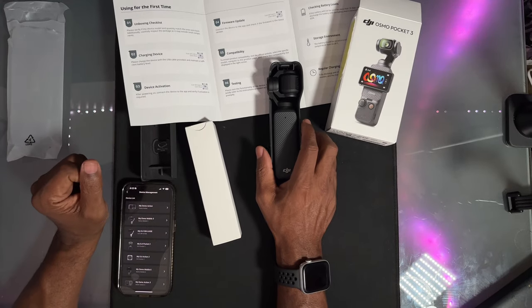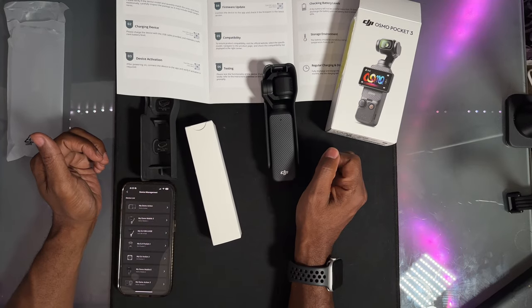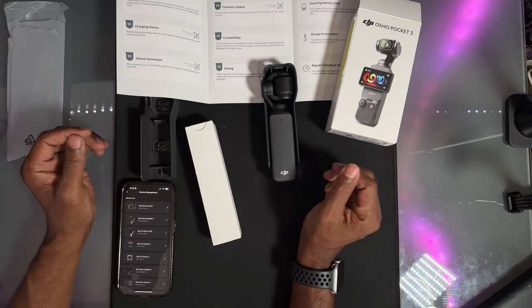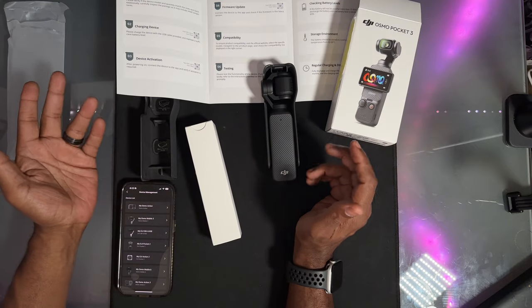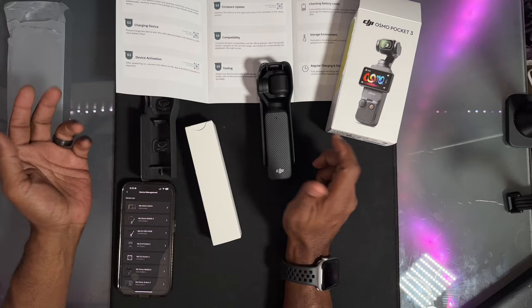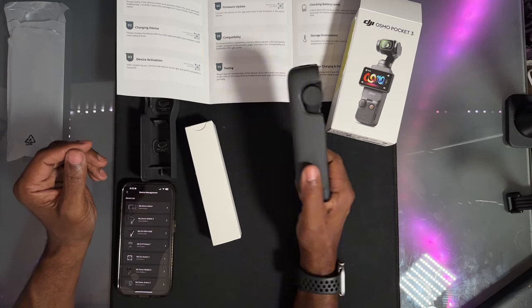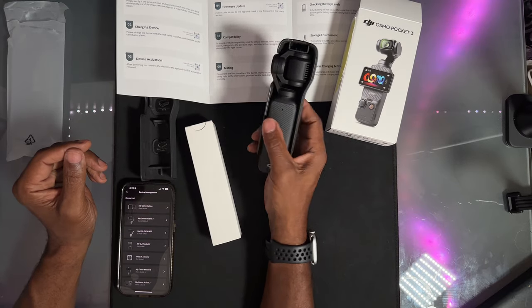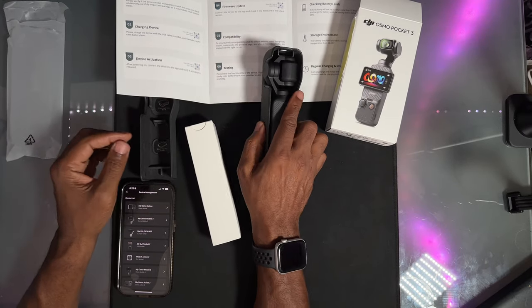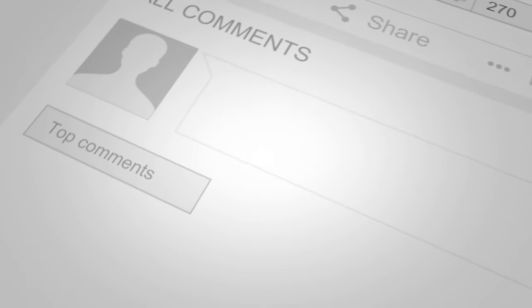My experience: I went through the chat, they sent me the mailing label, I mailed it off to them. When they received it, they checked it out and emailed me a price. I paid, they sent out a new one — or they'll repair your old one — and I received it. Took about a week and a half and I'm back up and running. DJI on top of the game.